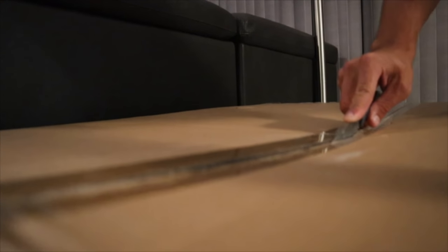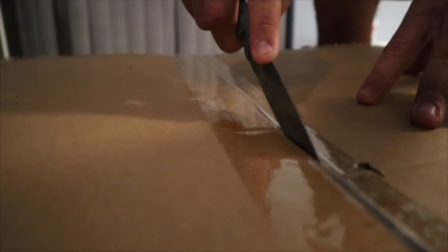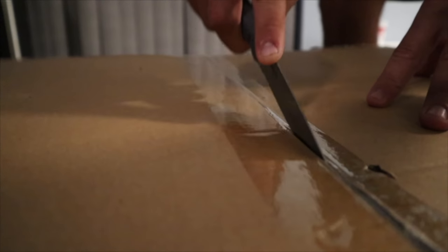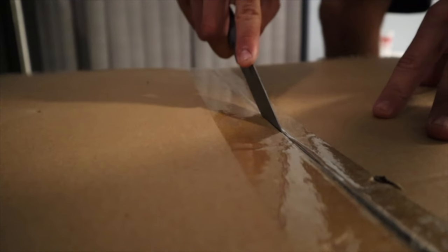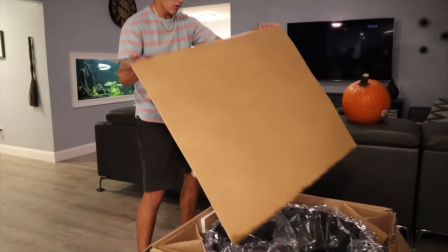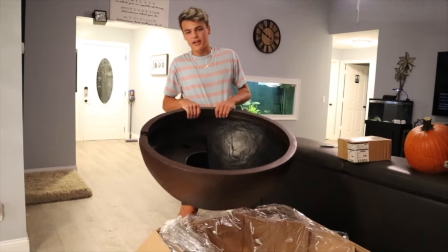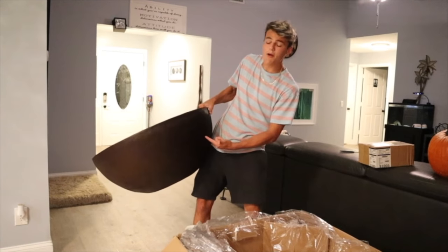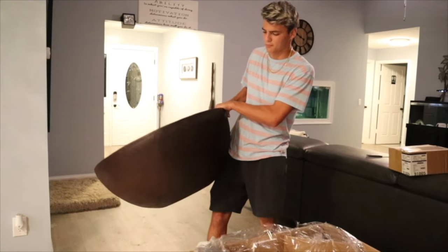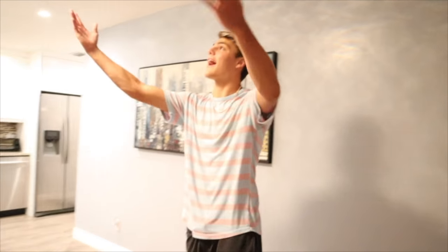That is the most satisfying sound ever — ASMR people, like for more ASMR. It's like Christmas morning. Big shout out to Greg Whitstock for hooking it up with this beautiful brown patio bowl — my previous one is actually black. This is a brown one and we're gonna do it right here in the light.